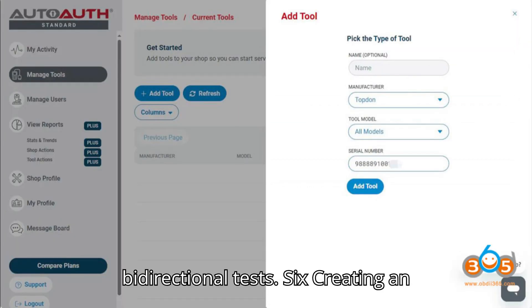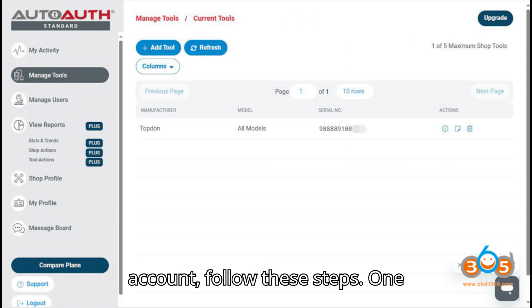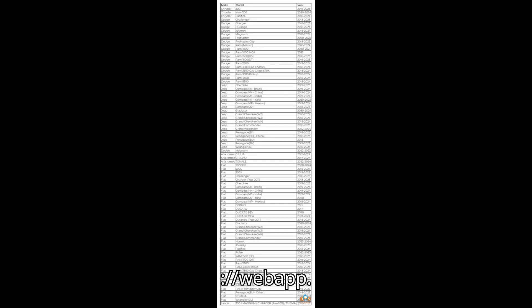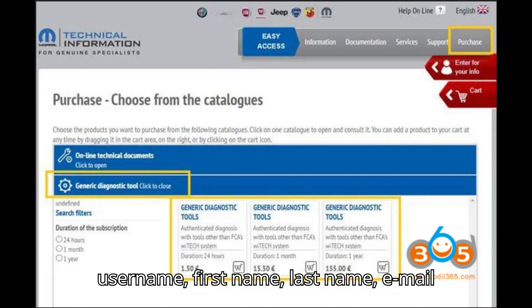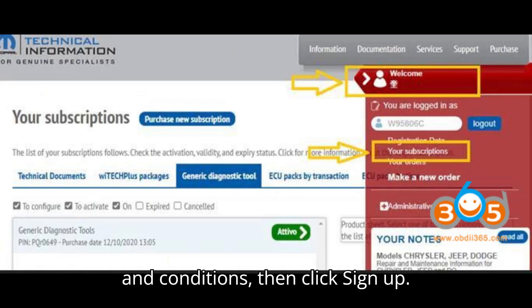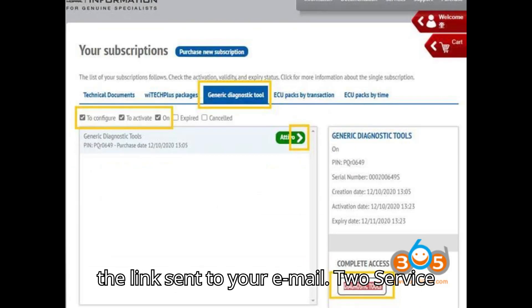Creating an AutoAuth Account: To create an AutoAuth account, follow these steps. Step 1: Register — go to the AutoAuth website. Click on Register and fill in the required details including username, first name, last name, email address, and password. Accept the terms and conditions, then click Sign Up. Confirm your email address by clicking the link sent to your email.